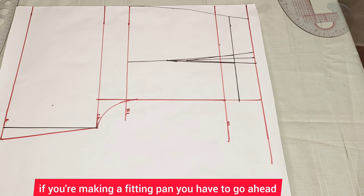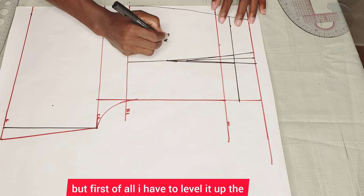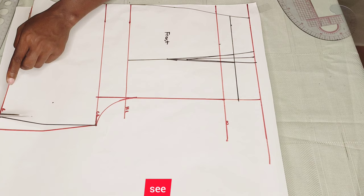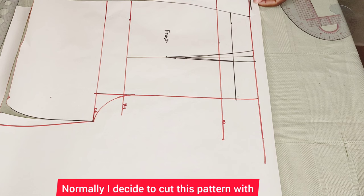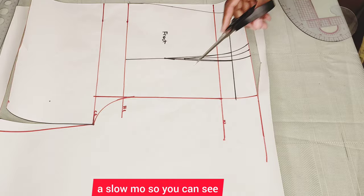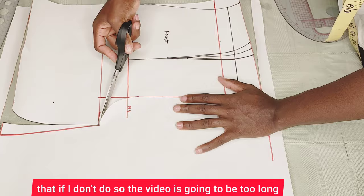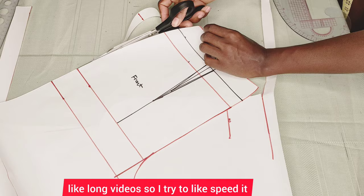If you're making a fitting pan, go ahead and cut up your pattern as you see me doing. First I have to level up the front, then cut off my pattern — cutting from the black line. I normally cut this pattern in slow motion so you can see what I'm cutting, because someone mentioned I'm too fast. But if I don't speed it up, the video gets too long, so I try to balance it.